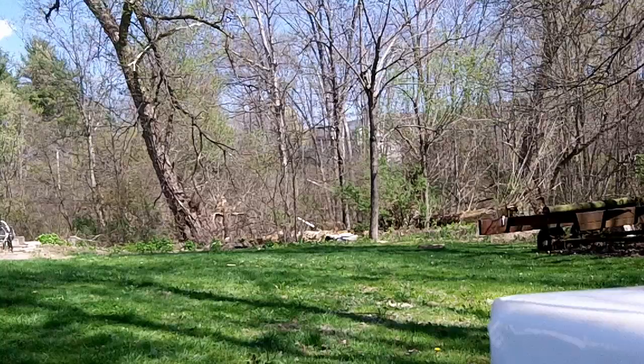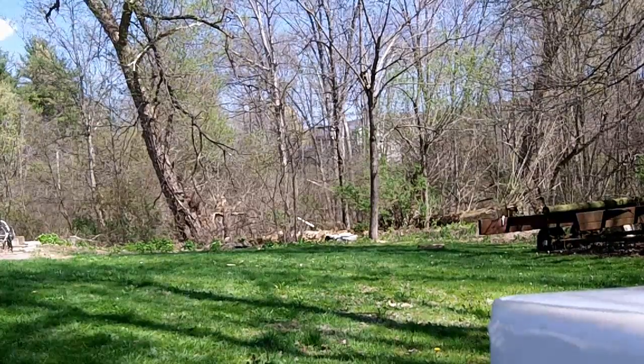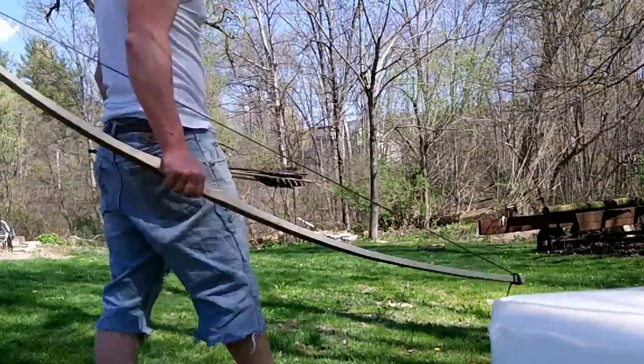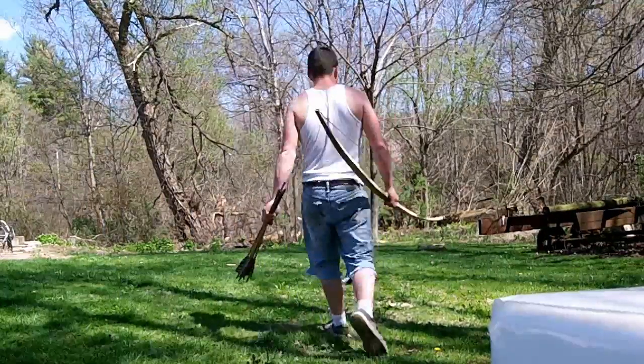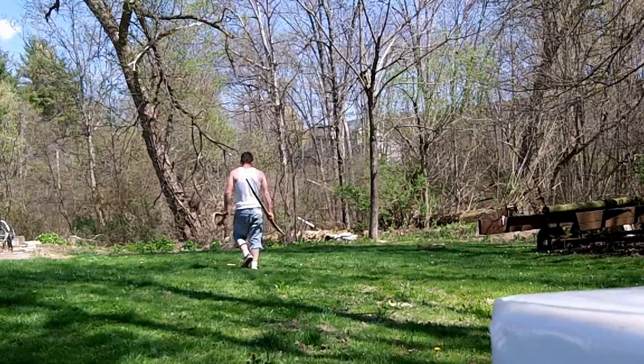Alright guys, take a couple more shots, try to redeem myself. The bow is shooting — it's pulling pretty easy today. I should try to oil it up or seal it up or something. I should try to keep up with that.